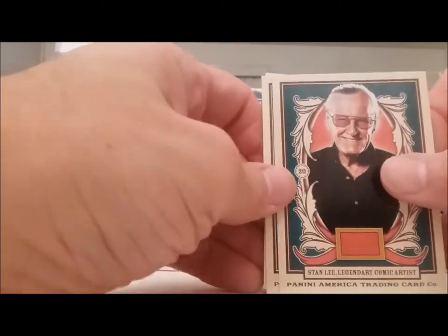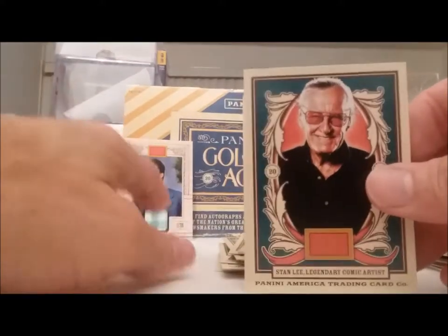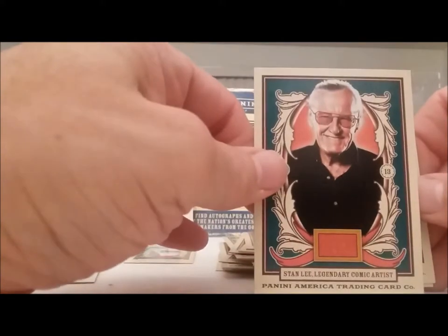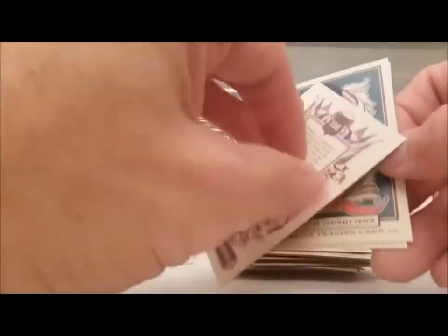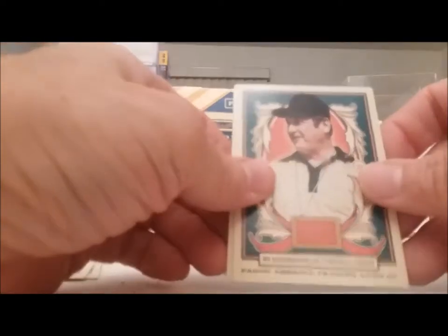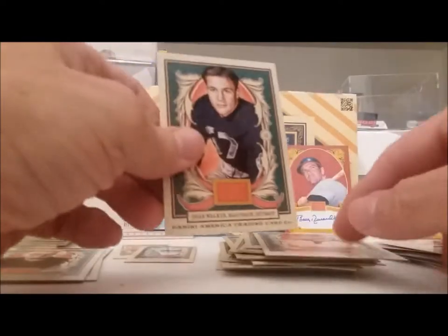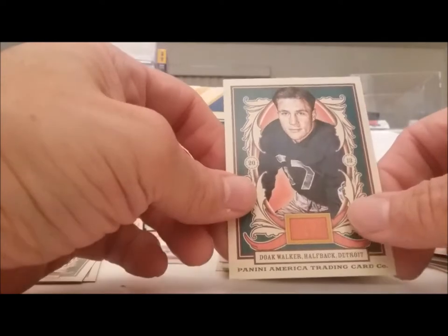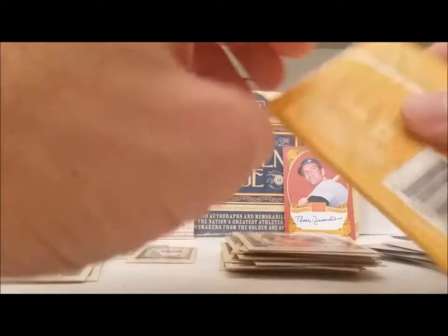Got the Stan Lee — let me just get a regular Al Kaline, regular Al Kaline. Rest in peace, Stan. Bo Schembechler. And Doak Walker — this must have been Detroit, that must have been way before my time.